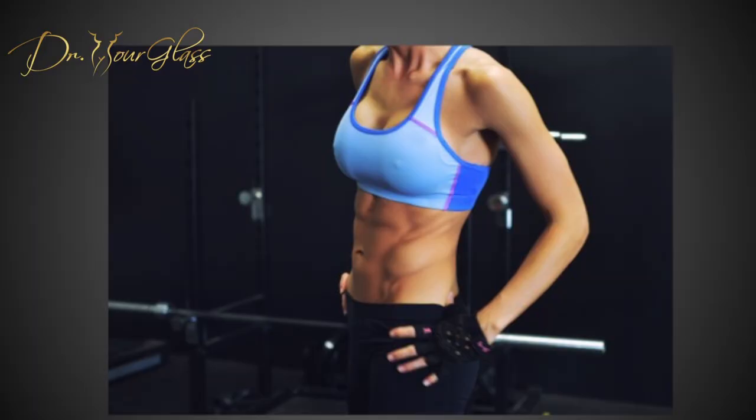Welcome back. Breast augmentation is a very simple surgery to do if your surgeon is competent when it comes to choosing the breast implant and performing the surgery. The hardest part is for you to follow instructions. For example, after breast augmentation, one of the main things that you need to do is to wear a support bra.